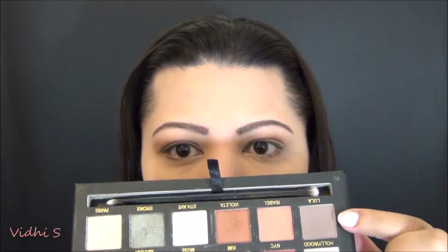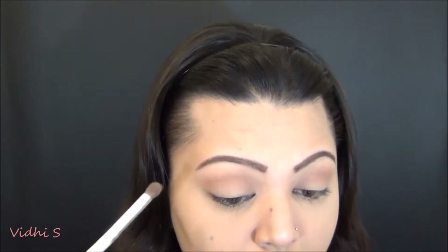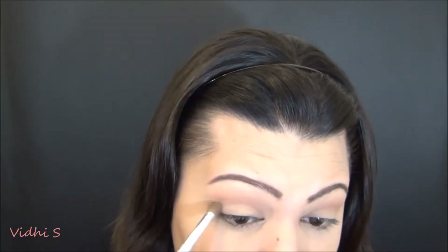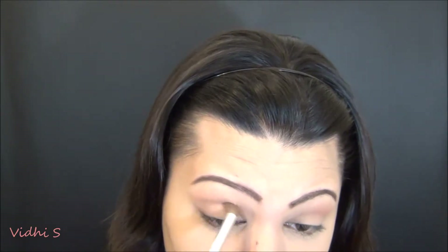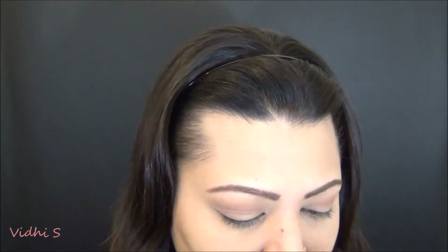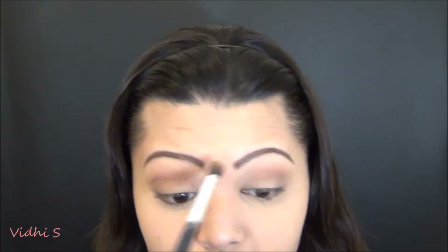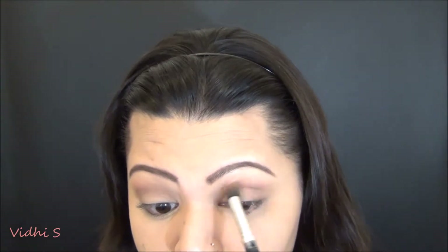Next I'm taking Lula using the elf crease brush and placing that in the outer third, concentrating it there and then taking it along my crease but keeping it really close to the crease — not taking it anywhere above. I'm slowly building the color and packing it on so I can build the intensity rather than applying full-on intense color and trying to blend it back. Then with the first brush, I'm just blending everything to make it seamless with no harsh lines.